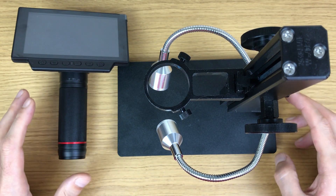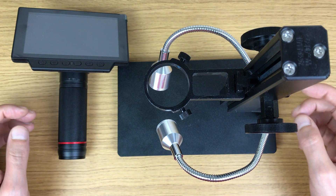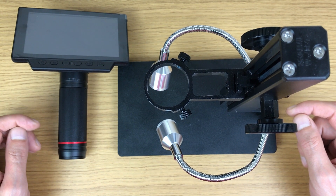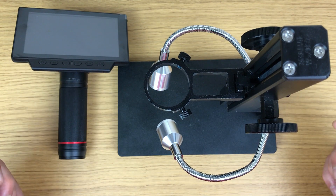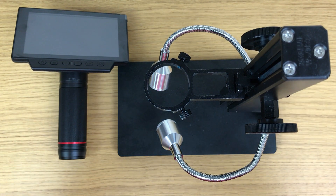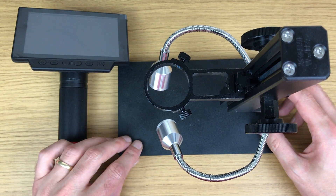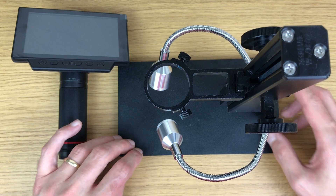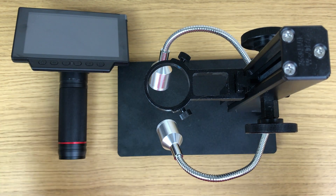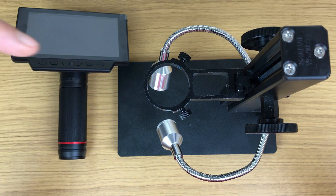Welcome to this week's video. We're looking at this awesome digital microscope, something I've had for a while now. I just wanted to make sure that I'd played around with it enough before I made a video on it, just so that I could show it off to its full capability. In the interest of transparency, the company that makes these actually sent it to me for free on the basis that I would make a video to share with you.